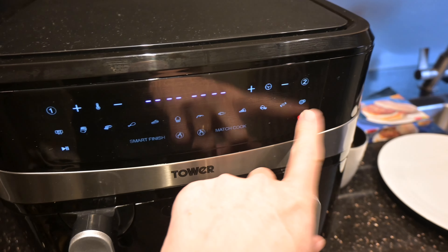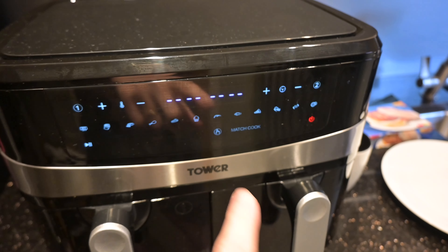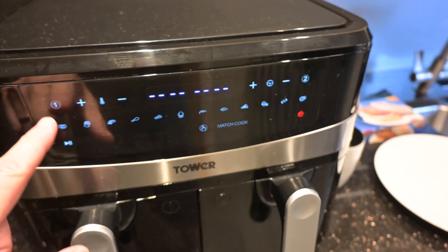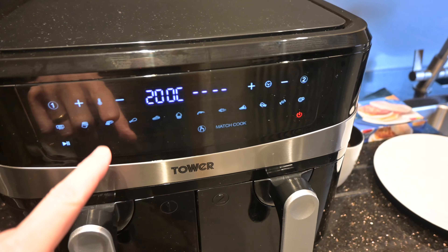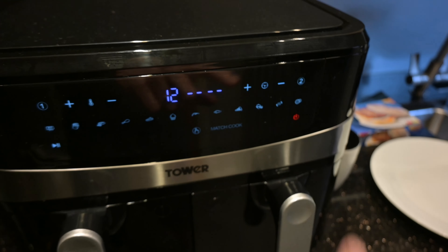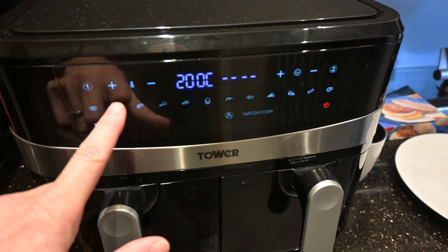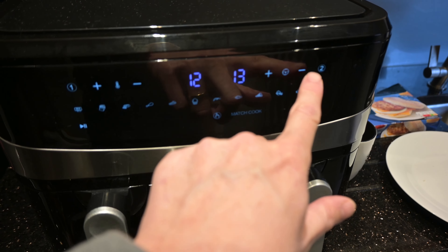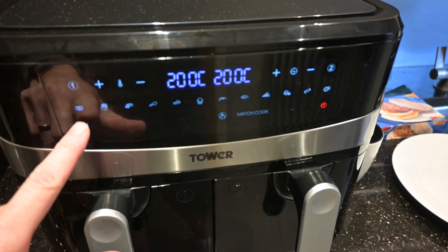What I'm going to do is cook it on smart finish so the muffin and the patty finish at the same time. I'm going to select in this basket the fries setting - it's too long, I think 12 minutes will do it. And then in this basket I'm also going to select the fry setting but on 7 minutes. I'll start and they'll both finish at the same time.